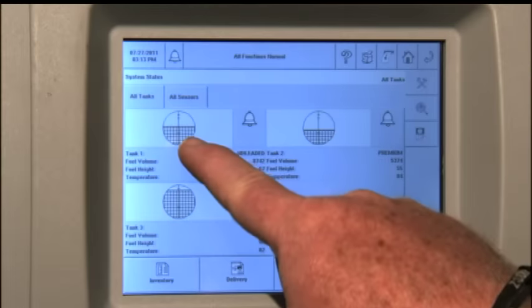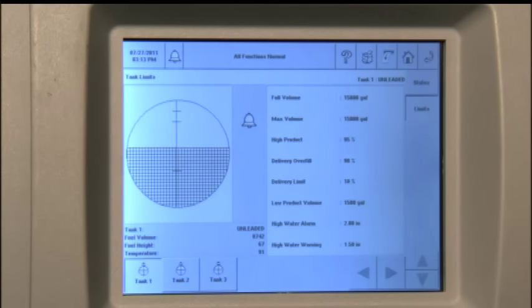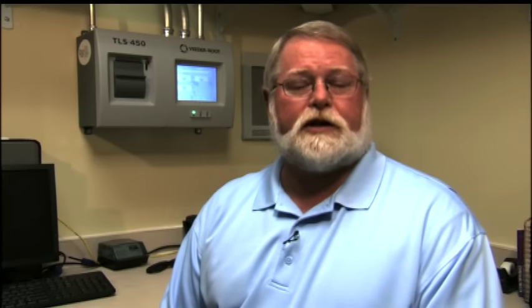To display the in-tank warning and alarm limits for a specific tank, simply press a tank. The first screen will show the individual tank and its program status. Pressing the limits button will then display the alarm limits that the system is programmed for. You can select a tank by pressing the next tank button at the bottom of the screen. To return to the home screen, simply press the home icon.